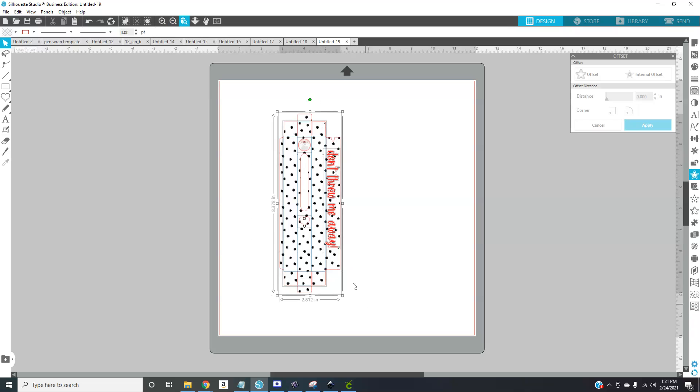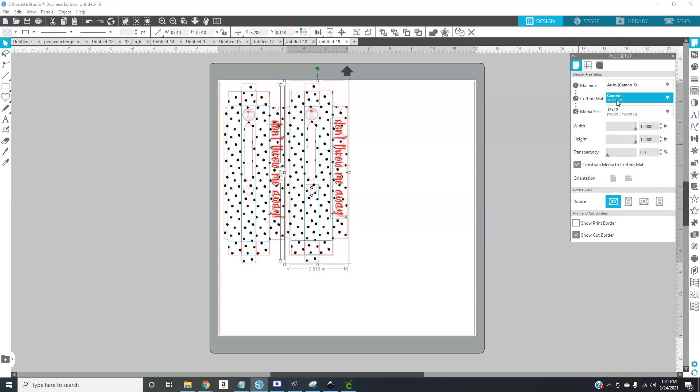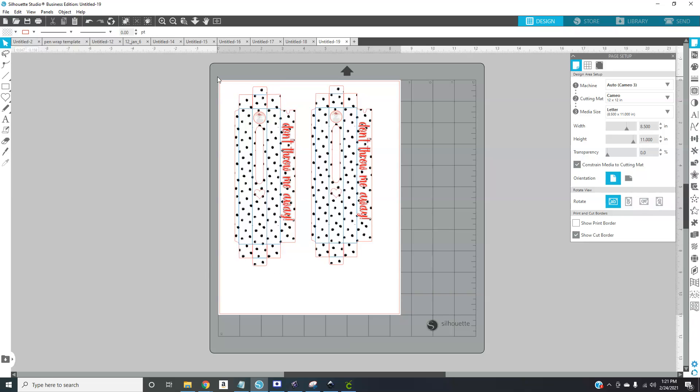You can fit two of these on a page if you're doing regular 8.5 by 11. You can space them out or squish them in. Remember to change your lines — for your logo and anything you import, get rid of the red lines. For your blue cut lines, make sure those go back to zero, and make sure your cut lines are zero. Your heart should be zero too.